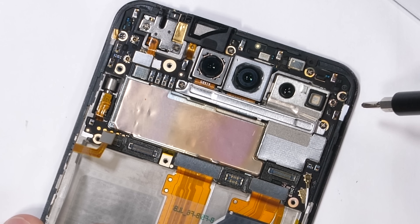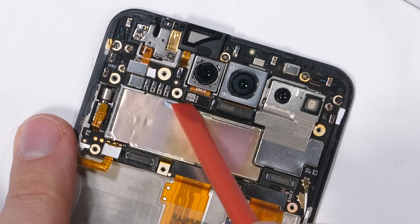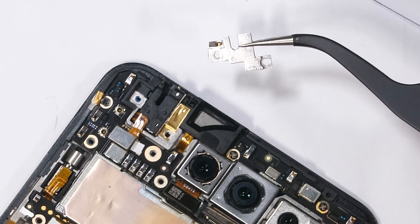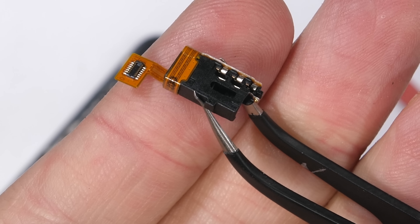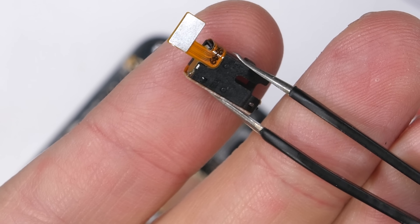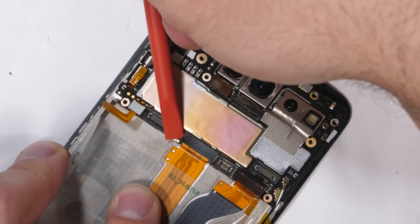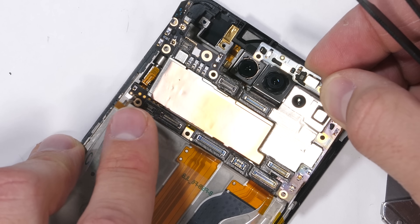There are two more Phillips head screws holding down the long silver plate over the three rear camera connectors. Then I'll find two more screws over the headphone jack up at the top corner — it's got its own little metal plate. It's super impressive that Vivo can have two massive screens, a big battery, and still have room left over for the headphone jack. I'll remove the four screws holding down the motherboard, keeping them organized, then unclip the two bottom extension ribbons and two wire cables. Then the motherboard is free.